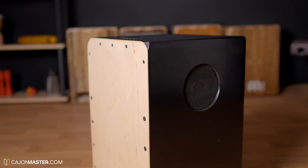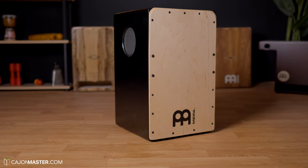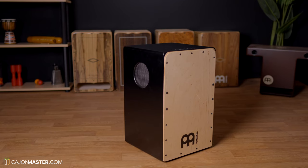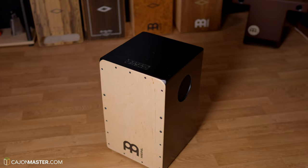It comes with two 20W speakers on the sides. The body is made of 100% Baltic birch with dual internal fixed sets of snares. Actually, this cajon has the same size and specs as the Minor Snarecraft Cajon that I reviewed a while ago.